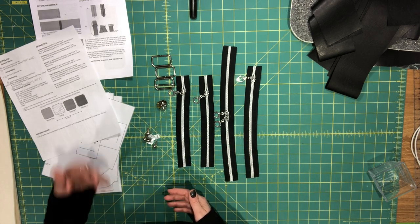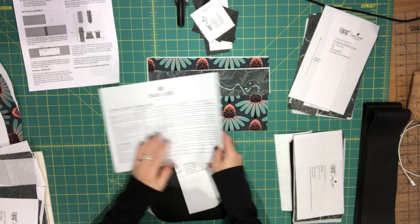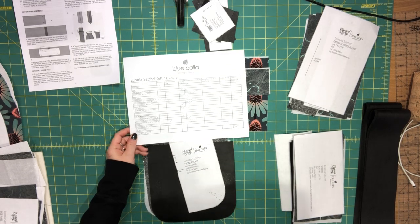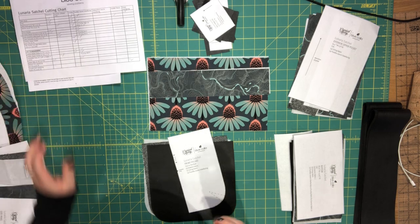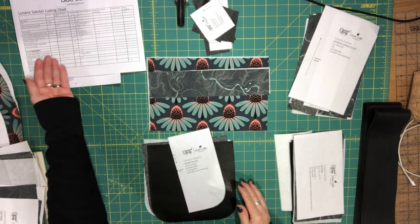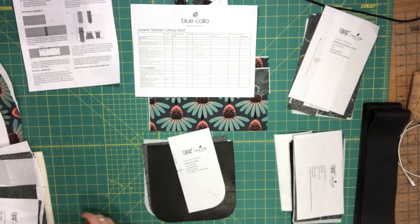I'm going to set the zippers aside and then take out all of the pieces I've cut and go through them using the cutting chart as a guide. I'll start in the order of the cutting chart, beginning with the main body pattern piece.